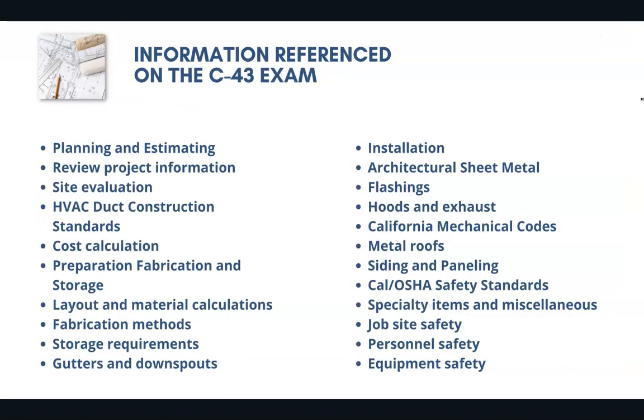These are just a few of the thousands of possible questions that could appear on the C43 license exam. A lot of the information that's going to be referenced includes planning and estimating and HVAC construction standards.